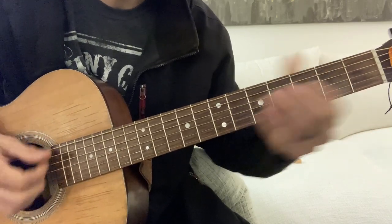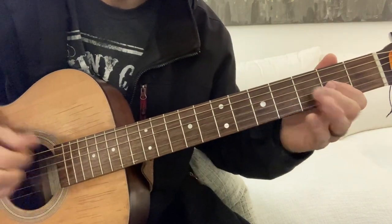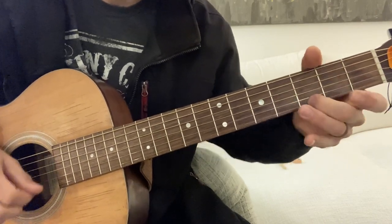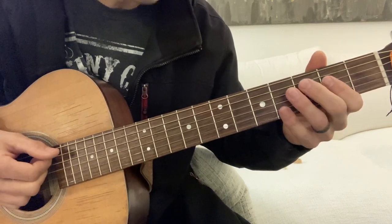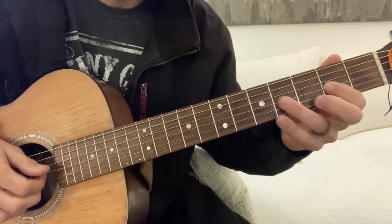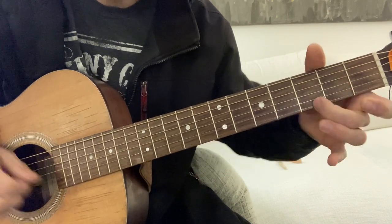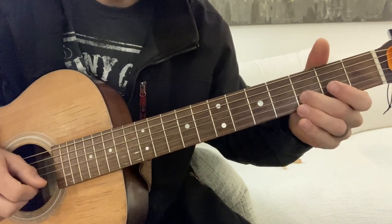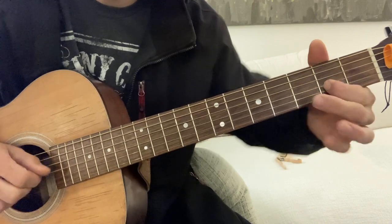Going to A, back to that, then we do a different one. From the A, and then we go...